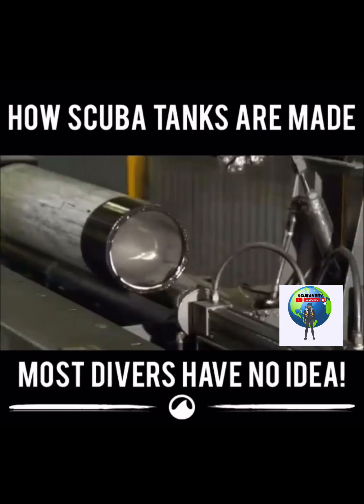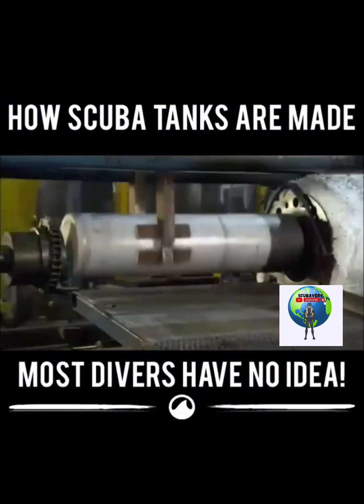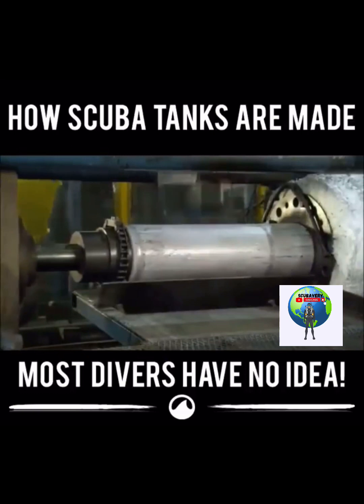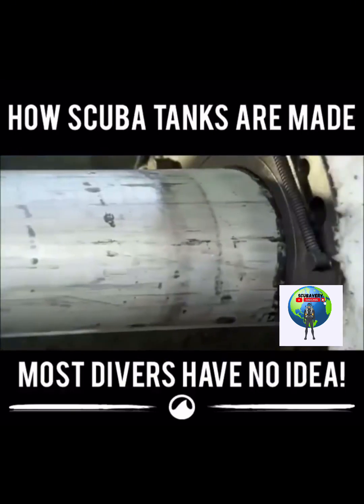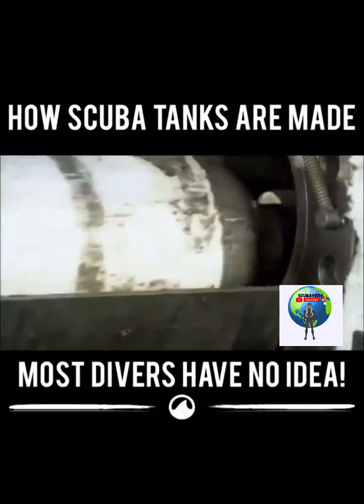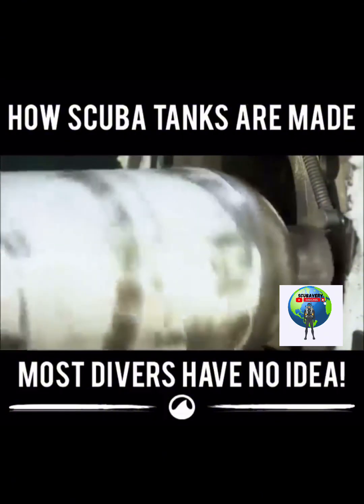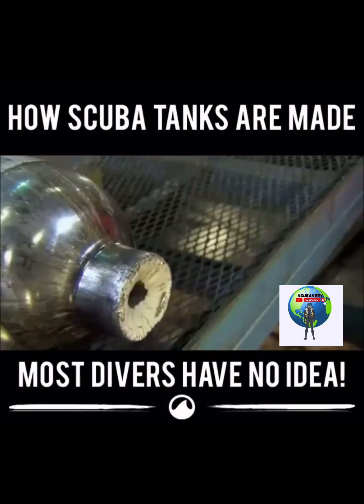The machine ejects the cylinder, then it's over to the hydraulic neck press. This press forces the opening of the tank into a die to narrow it substantially, establishing the basic shape of the scuba tank neck. It still needs more work, but first the tank shape must be firmed up.